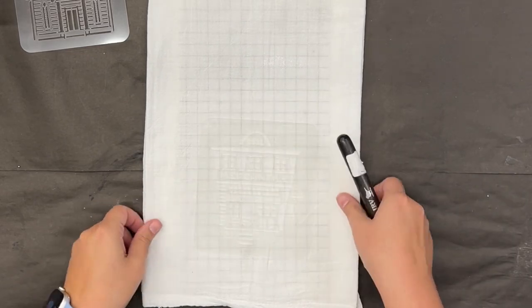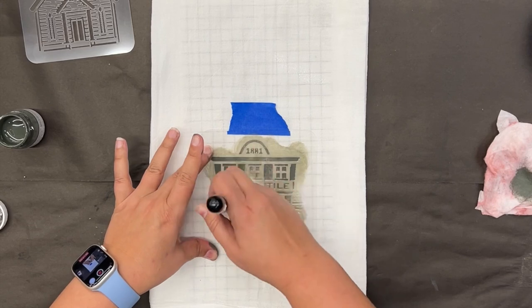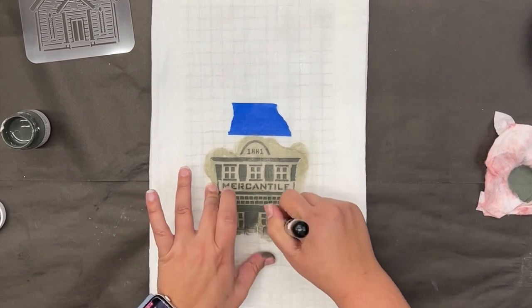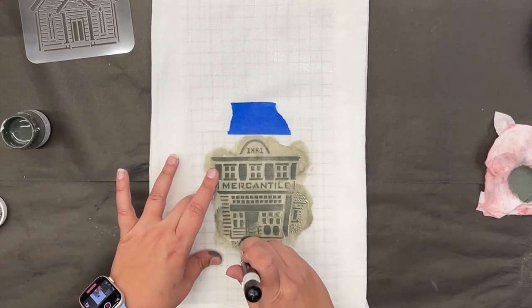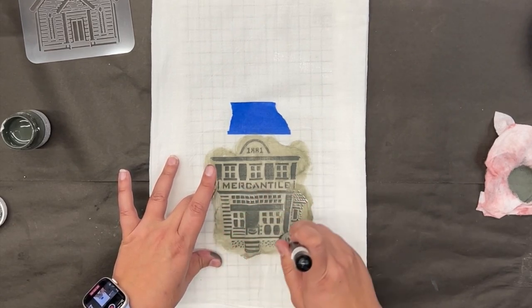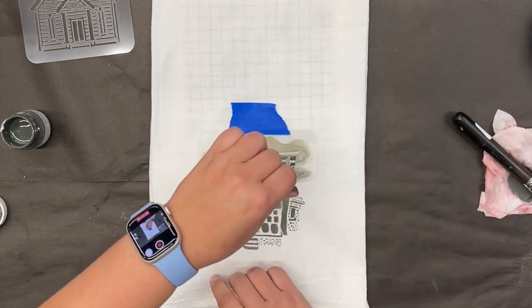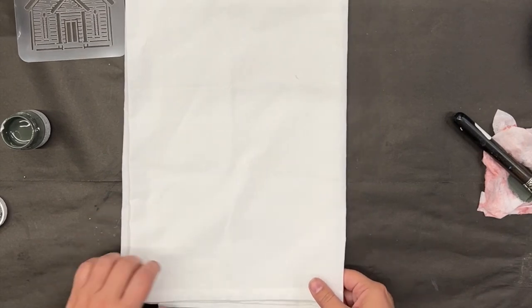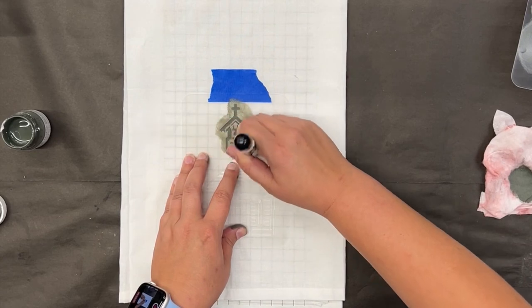I'm sliding a little piece of thin mount under my towel so it doesn't bleed through, then taping the stencil in place. Using a swirly motion with Fusion Mineral Paint in the new color Everett — a beautiful green. I'm using two different towels: a less expensive flour sack brand from Walmart and a higher quality brand from Amazon, which I'll link below. I want to show you the quality difference so if you're making gifts or items to sell, you can see the weave texture difference.